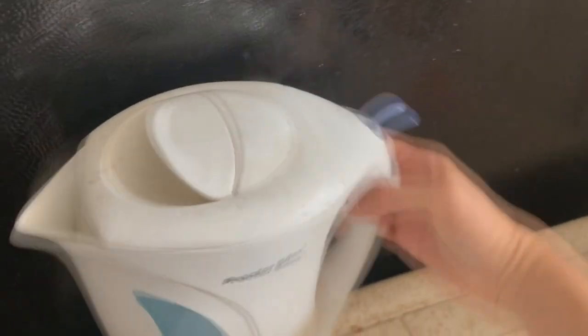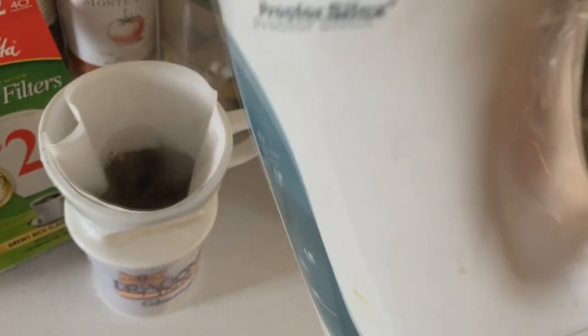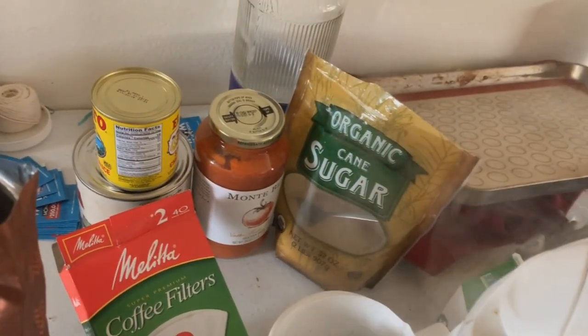Once the water's done, come over and grab it. And then you're supposed to wet it first a little bit. Let that simmer. Then you just slowly fill it up until your coffee's full.